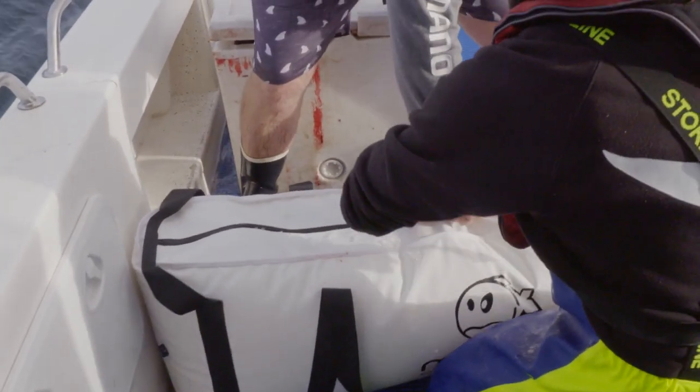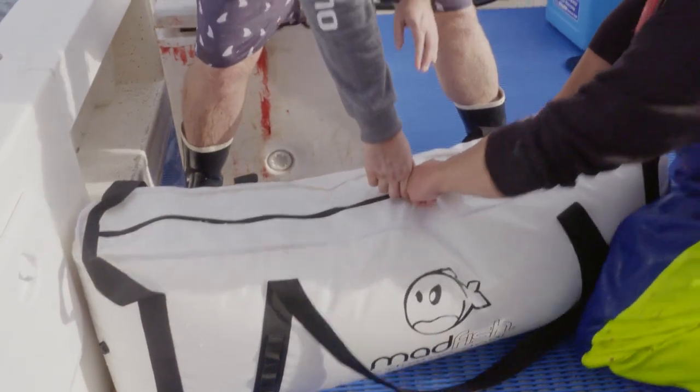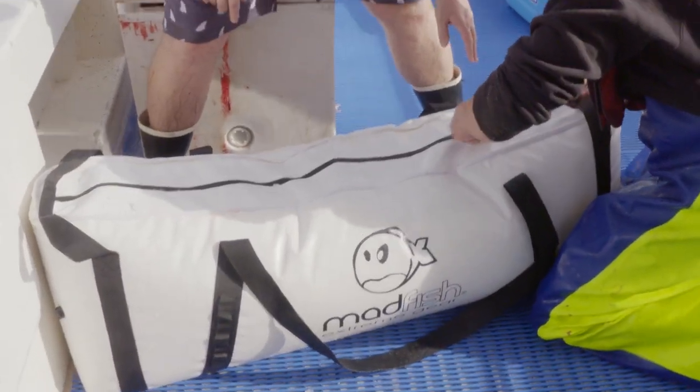This fish is now packaged up. We've got the Madfish Extreme gear bag here — great size for these sort of larger school fish. In about half an hour we'll come and check it. We might drain some of the water out and get some more ice in there to keep that ratio around 50-50.